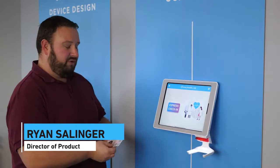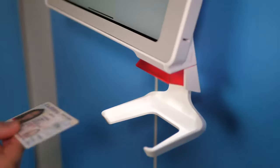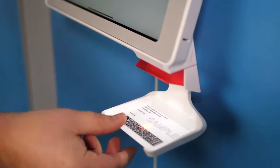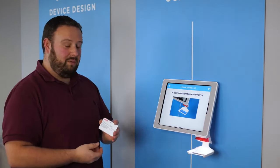I'm going to click on express check-in and then present the front and back of my license. Next, I'll scan the back side. I'm going to do the same thing with my medical card.